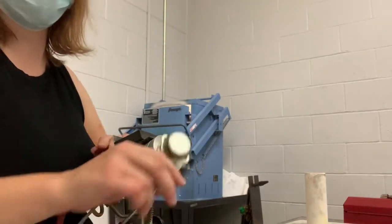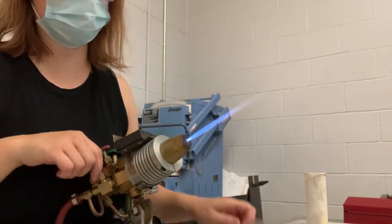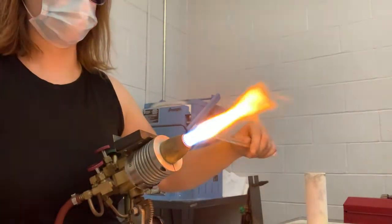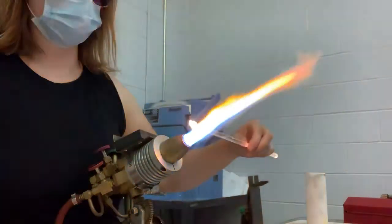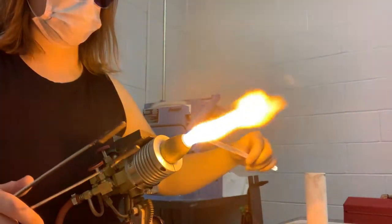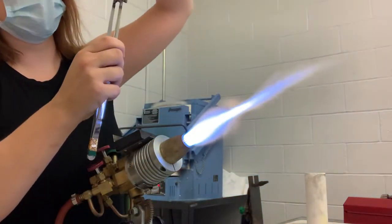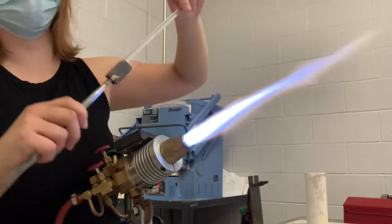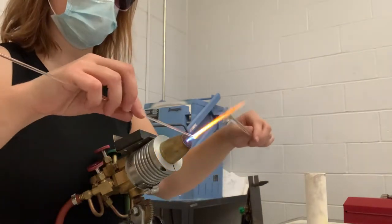So let's make one more flower petal. When I'm mashing, I'm just mashing the hot part, not the rod itself, because if you mash the rod, that will keep you from really flattening too much, so just be wary of that part.